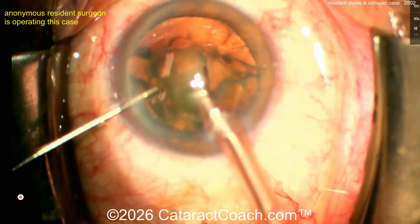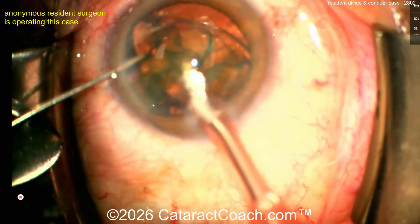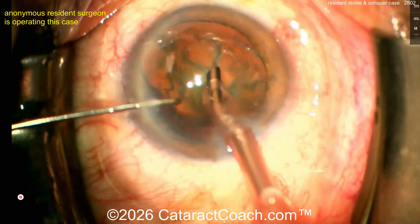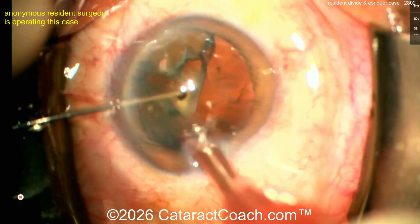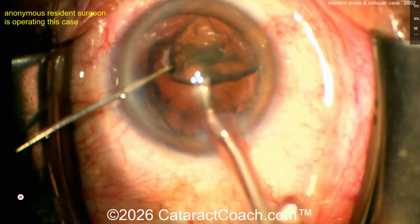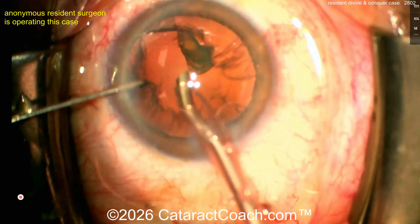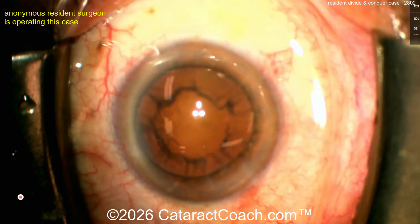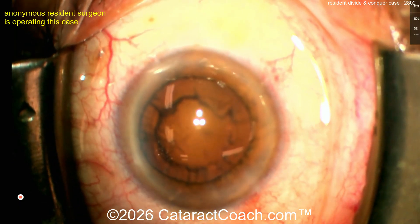Now go to a higher vac mode and bring those pieces up. That looks great — good job. Here's a second one coming up. Not too dense of a cataract, which makes it pretty easy. As a young resident you want to do a variety of cases — soft ones, medium ones, dense ones. On a very soft lens, like someone who's 55 with posterior subcapsular cataracts, it's very hard to get a good divide and conquer because the lens is so soft. Beautiful technique here.